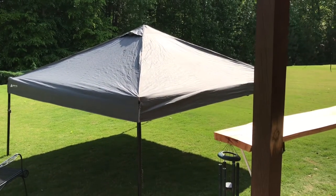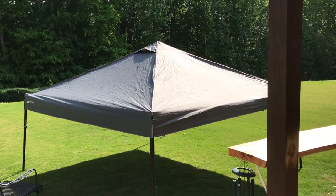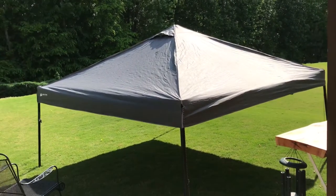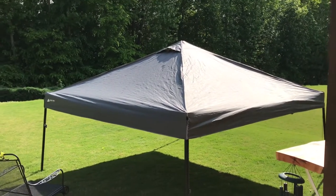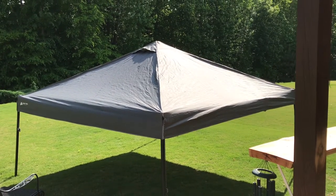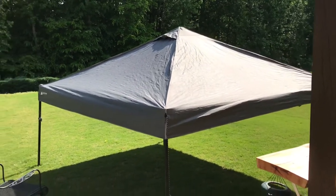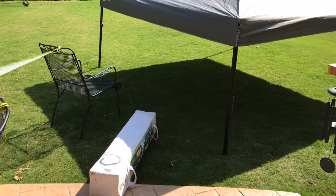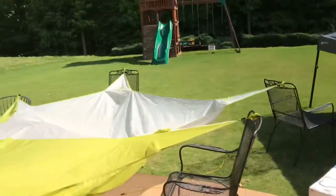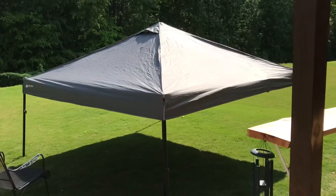I have one of these 10 by 10 canopy pop-up tents — had this thing forever, used it at the beach for sun and up in the mountains for camping. Got my money's worth out of it, but it's starting to leak. Never waterproofed it. Last year when I went camping it started leaking. I also have another one here that was leaking, so I'm going to waterproof both. I'm also waterproofing a tent rain tarp, so there's a lot of waterproofing going on here.